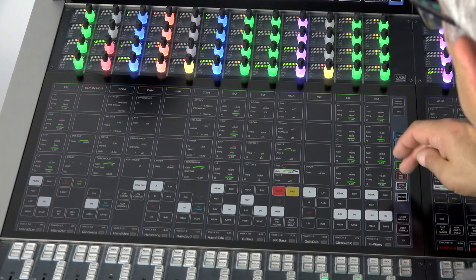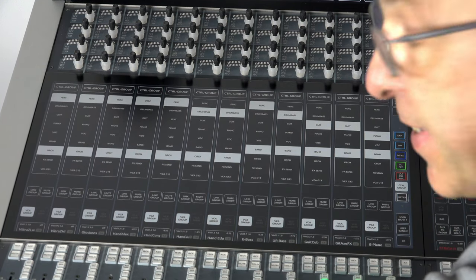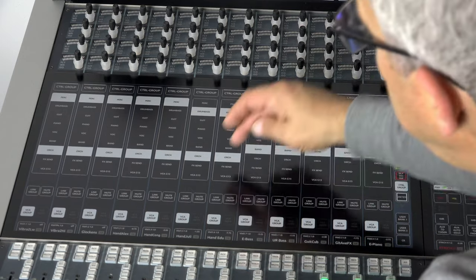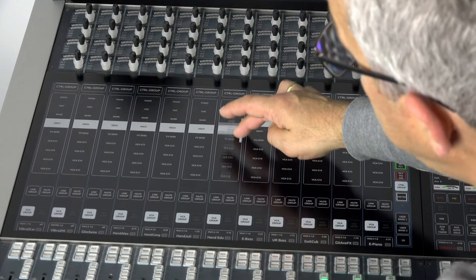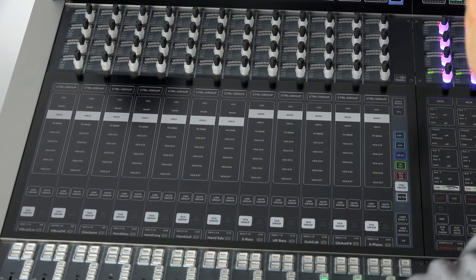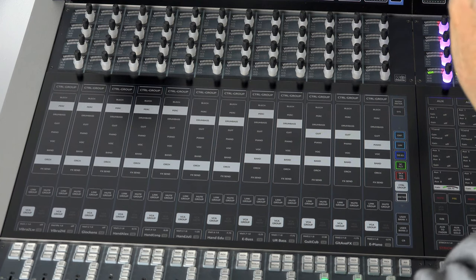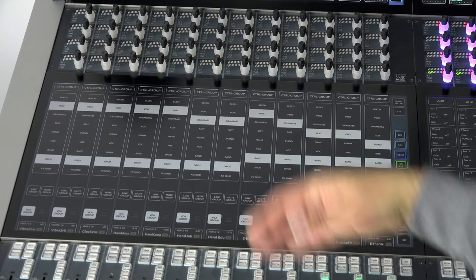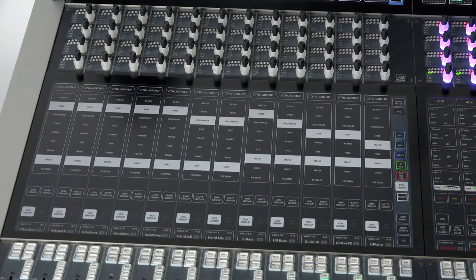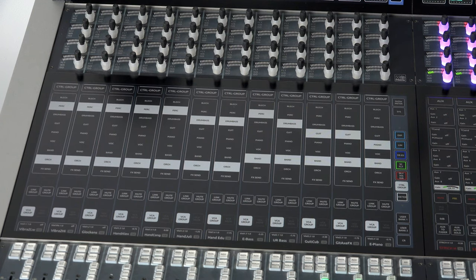Going back to the strip view and selecting the function group 'control groups' gives us access to our VCA assign. Scrolling through the list of up to 30 VCAs, you can see all strips following — VCA groups always map in the row, giving a nice overview of channel assignments. You can assign to multiple VCA masters — for example, an orchestra VCA grandmaster and sub-VCAs for percussion, drums and bass, and so on.